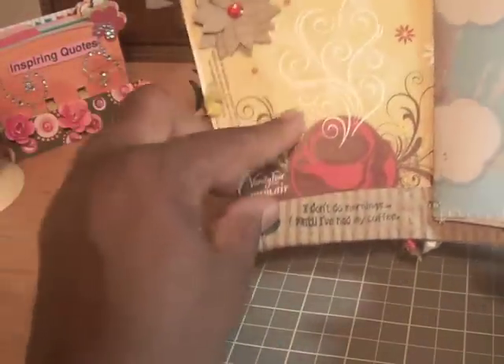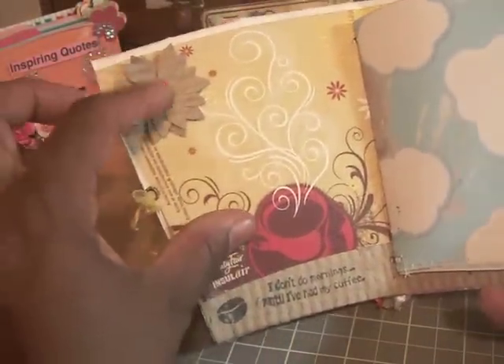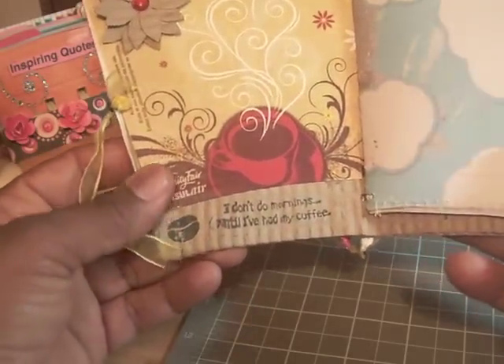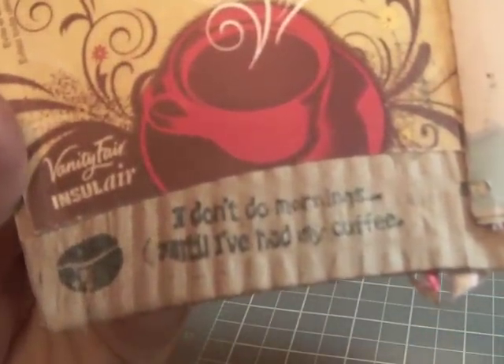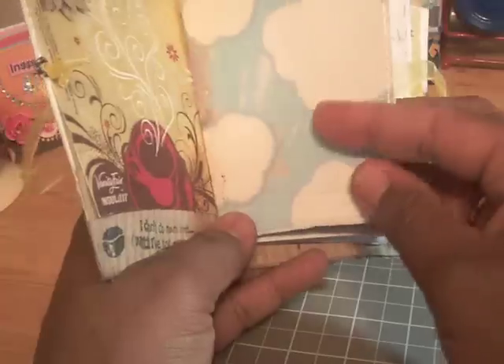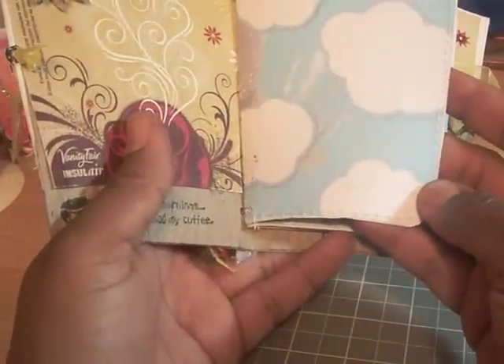On the inside cover, I made a little flower and added some bling in the middle. I stamped another sentiment using one of my stamp sets — it says, 'I don't do mornings until I've had my coffee.' And these are the free digital templates that you can download from Wilma's site.